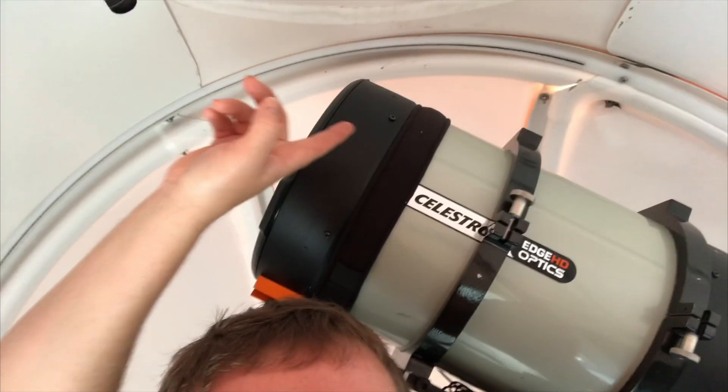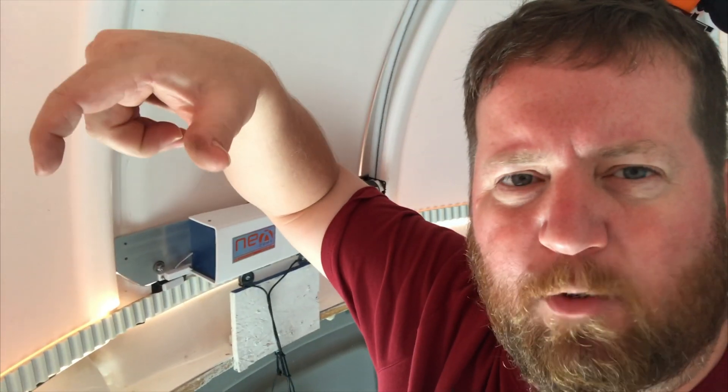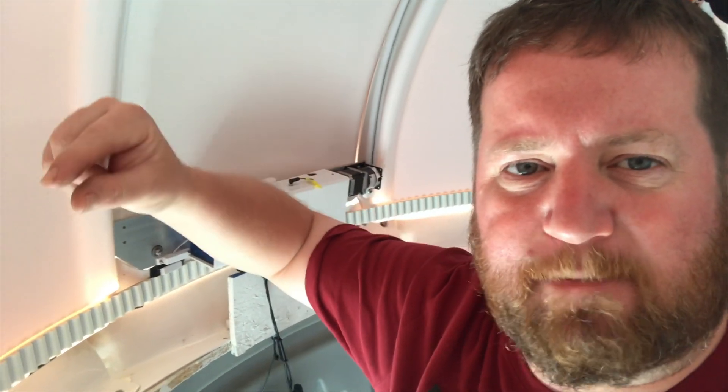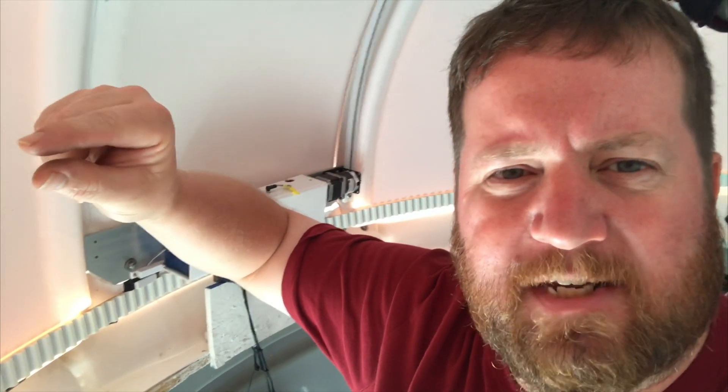Now if you remember in one of my earlier videos, I installed the pieces — the straps that go up on top — and what they do is they mount to two of the corner posts by the wheels. It puts a plastic or Teflon piece that lies in the valley of the shutter guides as it goes along on either side, and it applies pressure to the top of the roof panel.